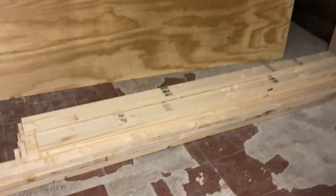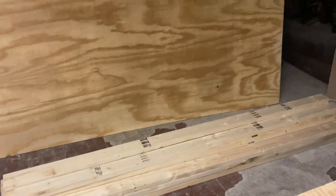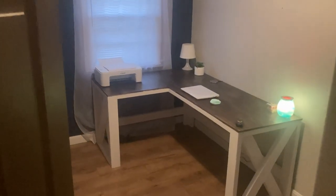How's it going everybody? Fix It French back with another video. In this video I'm going to be showing you how I took $65 of wood — this piece of plywood and two-by-fours — and turned it into this awesome desk for my wife as a Christmas present. And if you want to know how, I'm about to show you. So let's get into it.